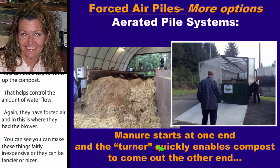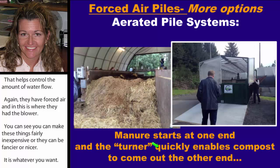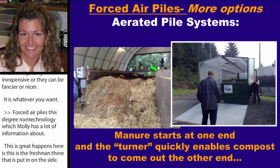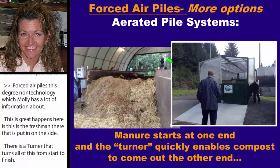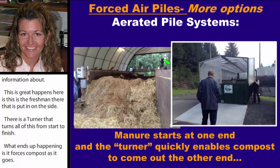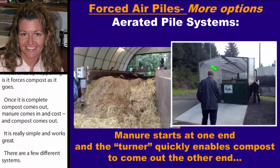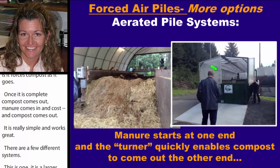This is a Green Mountain Technologies forced air pile system. Fresh manure is put in on one side, and a turner moves everything from start to finish, forcing the compost process as it goes. Once complete, compost comes out the other end — manure goes in and compost comes out. You don't have to do much else yourself. It's really simple and works great. There are a few different versions, including one with a larger tarp on top.